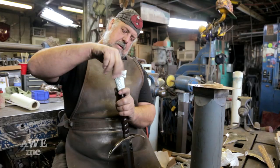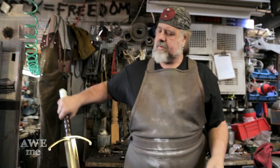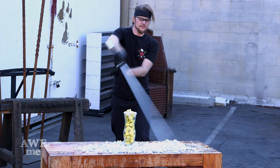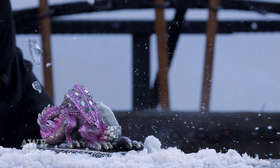It came out beautiful, was well balanced, and is a great piece.